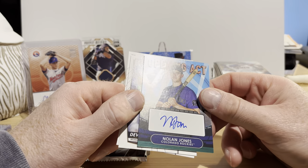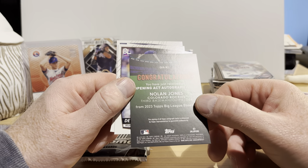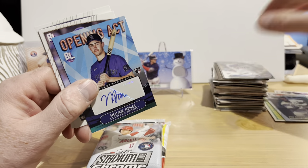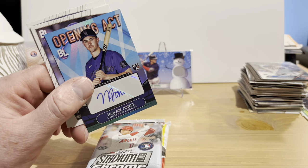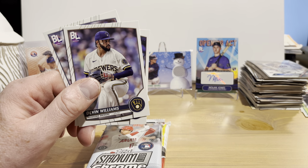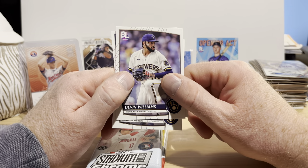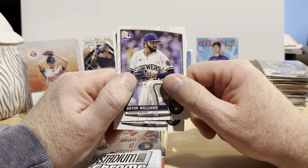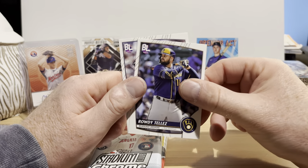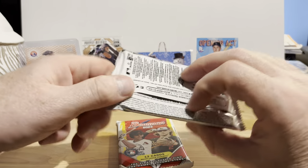We got an auto — cool! Nolan Jones rookie card, Opening Act insert set. I don't know who Nolan Jones is, but now I definitely need to look this up. Wow, this has turned into quite an impressive box. It's a mixed bag — like anything else when you open it, some times it's 'meh' and other times it's like 'holy crap.' There's Devin Williams, Rowdy Tellez, and Nestor Cortes. This has turned into quite a surprising opening for me.